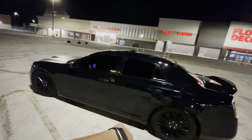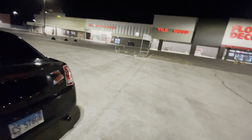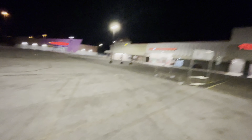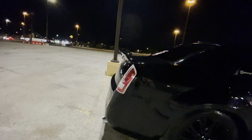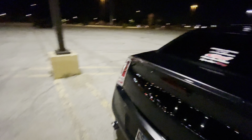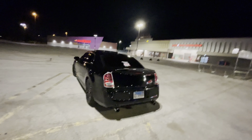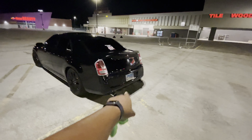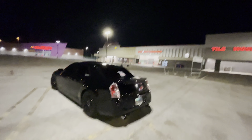I wanted to do a nighttime POV drive. I forgot to show y'all — we installed a wicker bill! Long overdue but it's finally done, and it just gives the car a whole new, sportier look. Next, we definitely got to go with the diffuser. The diffuser is next.